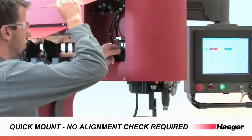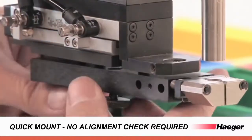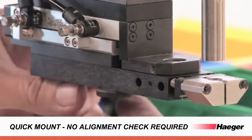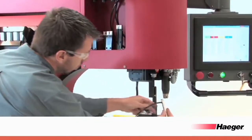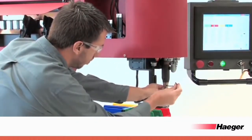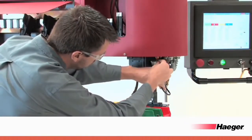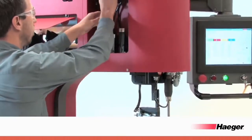Shuttle plates with integrated thumb screws allow for quick mounting without a separate Allen wrench. Complete automatic tooling setup takes less than 2 minutes, and tooling components pre-aligned to the tool holders eliminate the hassle of alignment verification and again eliminate the need for operator training.